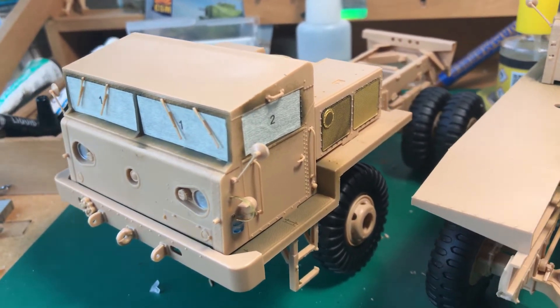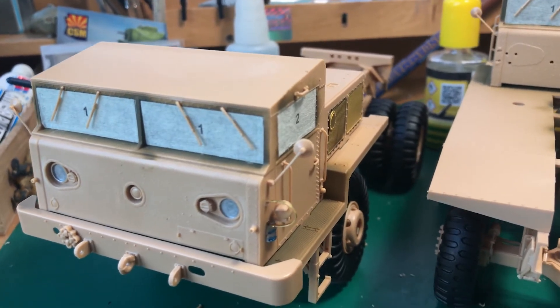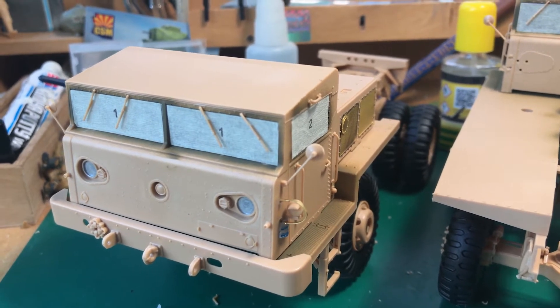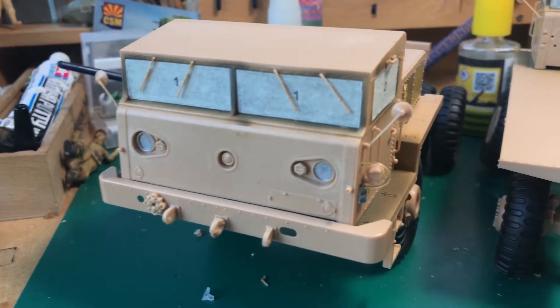What's nice to know about the clear parts for the windows: they are just pushed into place. I didn't glue them because the fit is so snug that it fits perfectly.